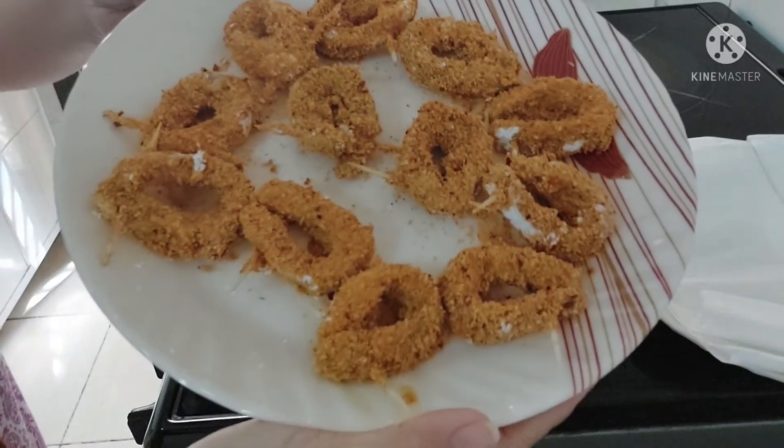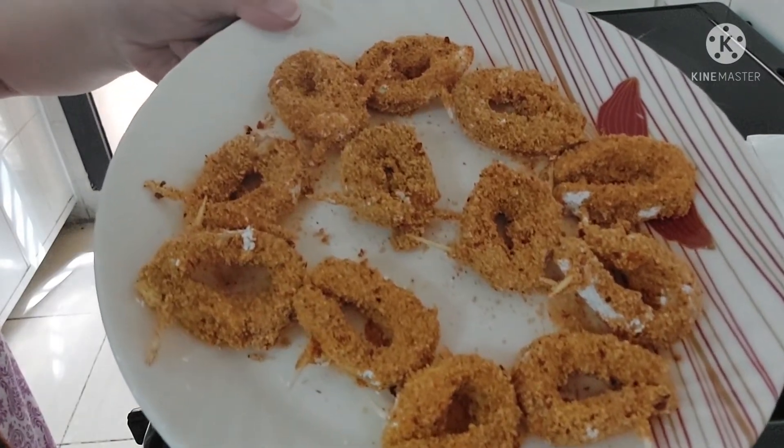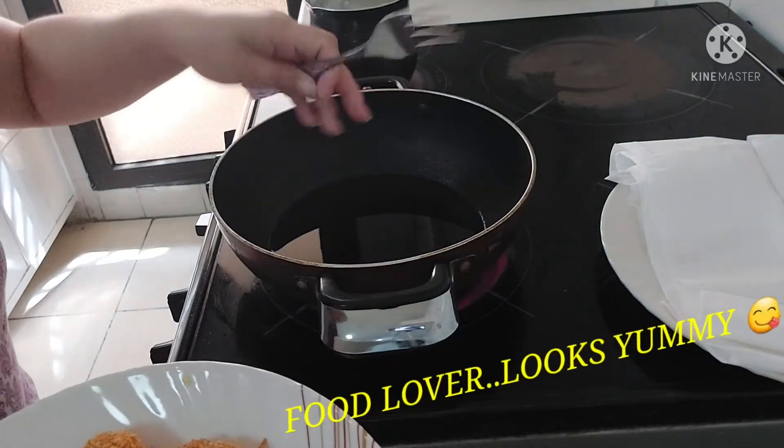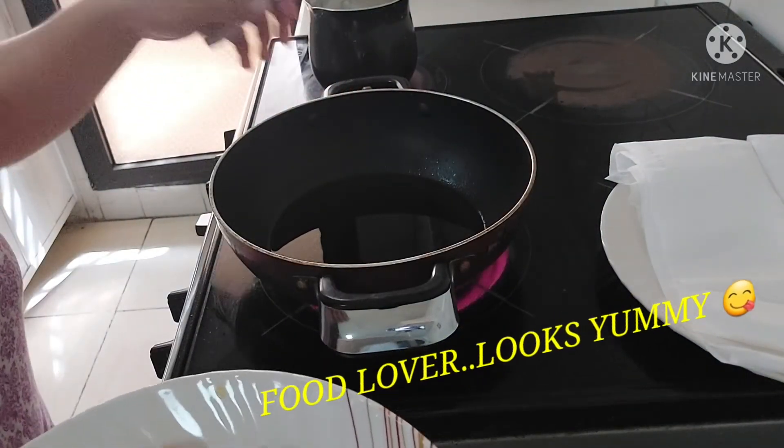So guys, our hot dog rings are ready to fry. Let's start frying them. I already have hot oil here in the pan, so let's start frying.